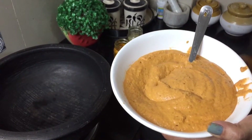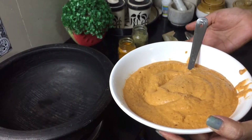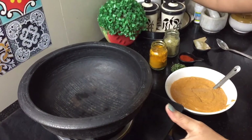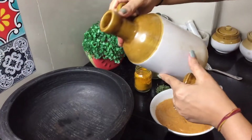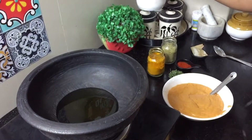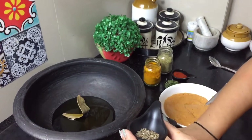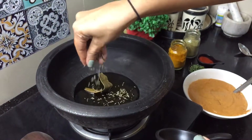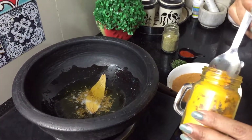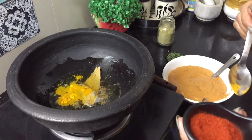The gravy will be smooth. I've also added an almond. Now I will add milk, 2-3 teaspoons of oil, chilli powder, pepper, a little curry powder, and about 1 tablespoon of coriander powder.